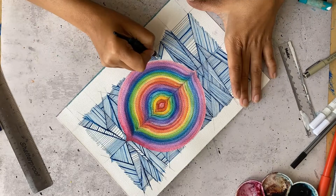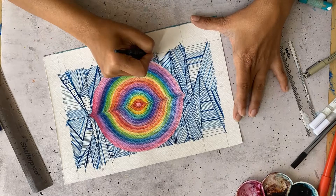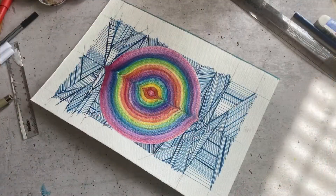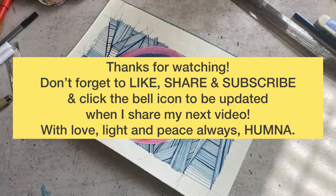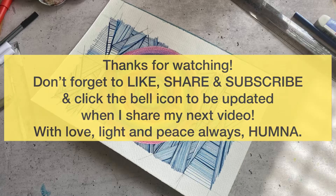I hope this is something that you give a shot and enjoy. Do let me know either in the comment section or through my Instagram — I'd love to hear from you. I'll see you next time in the next tutorial. Have a beautiful day everyone. Lots of love, light and peace your way.